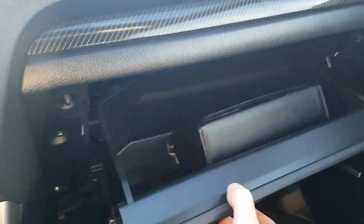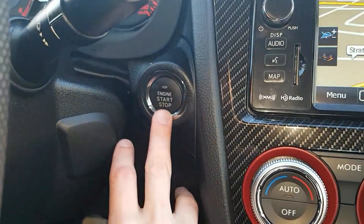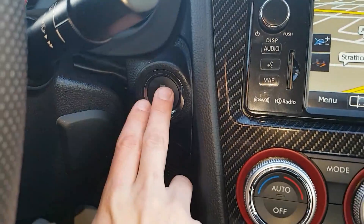Over here we have a nice deep glove box with the owner's manual in there. Oh, and one more thing I forgot to mention — it is a push-button start, so as long as the key fob's in the vehicle you're just going to hold the brake and push the button.